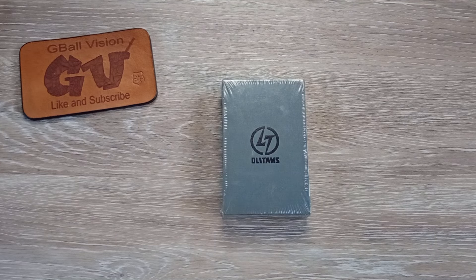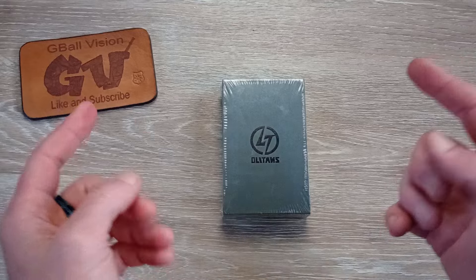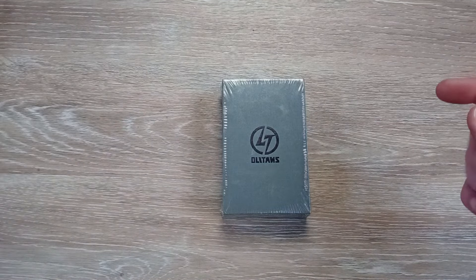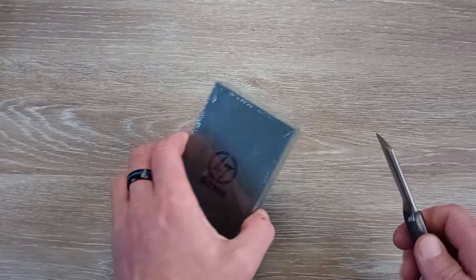What is happening everyone, welcome back to Gball Vision. Thank you for stopping in today — I have an exciting unboxing to dig into for you. Before we get started, double check and make sure you are subscribed to the channel. I'd love to have you hit that thumbs up button — it really helps push the video out there so more people have a chance to check it out. Let me know what you're carrying in your pockets today down in the comments.